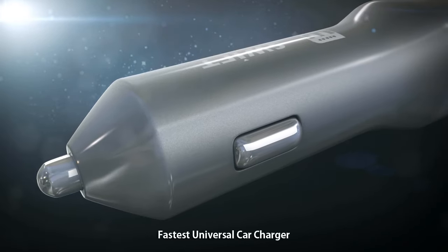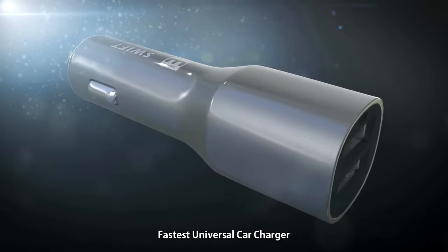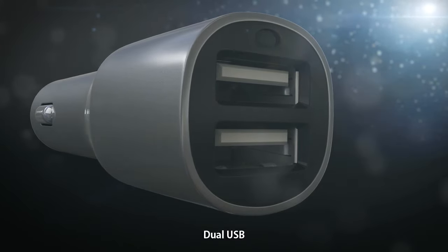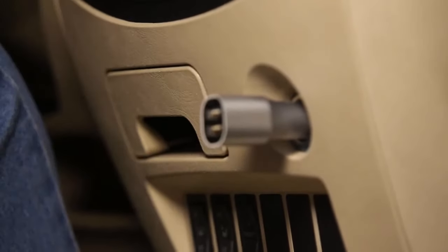The SWIFT Car Charger is a compact and durable car charger that can be used with any device and provides the fastest charging experience. The car charger has two USB ports that can be used with any USB cable. All you need to do is plug in the car charger and insert your cable.